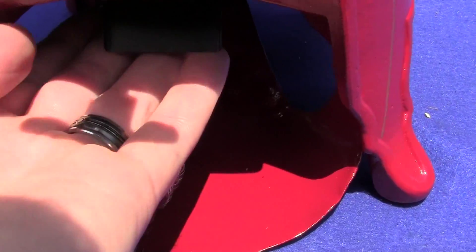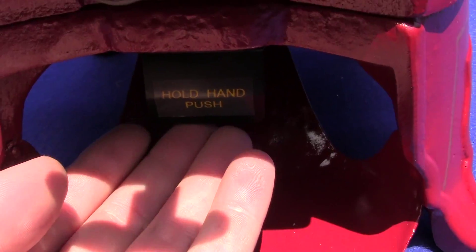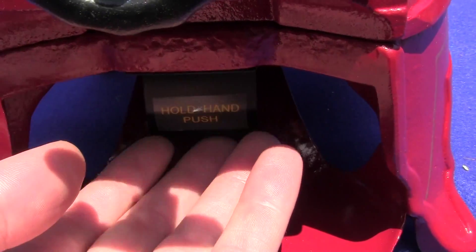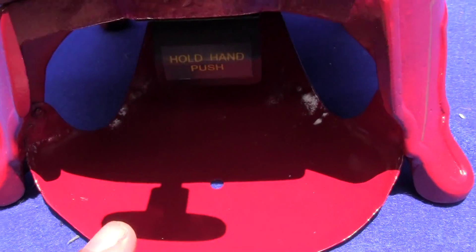Up for auction is an original advanced Climax machine. This has been restored — it is beautiful — it has been repainted and pinstriped with gold paint.